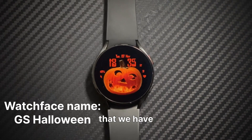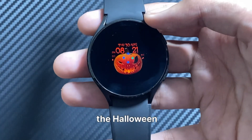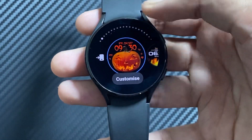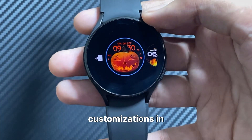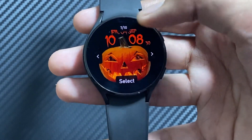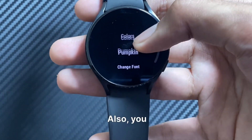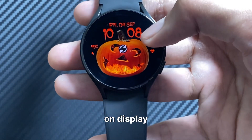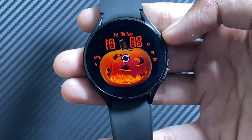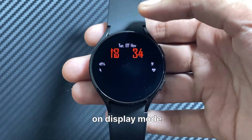The last watch face on the list is the GS Halloween watch face. It is perfect for the Halloween weekends and it also has really cool animations. You can make further customizations in this watch face, like you can change the design of the pumpkin, the font, and the always on display mode style. This is how the watch face looks in the always on display mode.